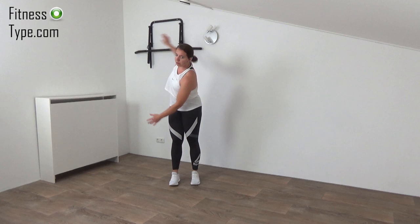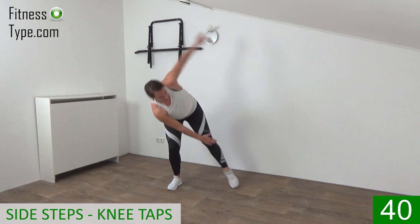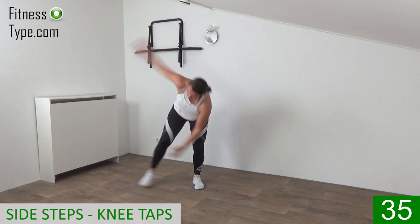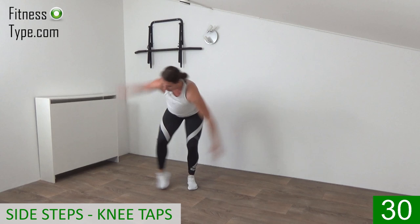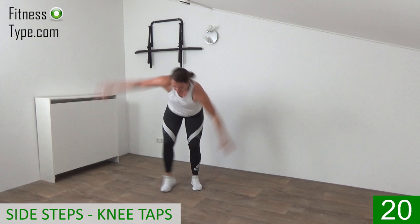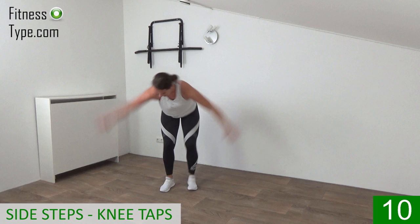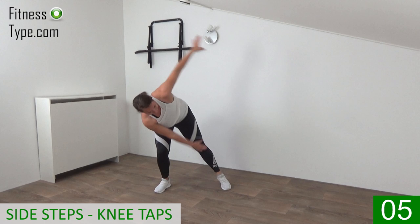The first exercise is a side tap. We lean over a little and cross reach to the knees. Go down a little, tap and reach — twist the upper body, using the obliques. It's important to keep your back straight and engage your abs. Squeeze it, pull your belly button in, and twist your upper body, working your obliques. Tap from side to side, bringing one leg towards your knee and twisting your upper body. Tap, twist — that's it.